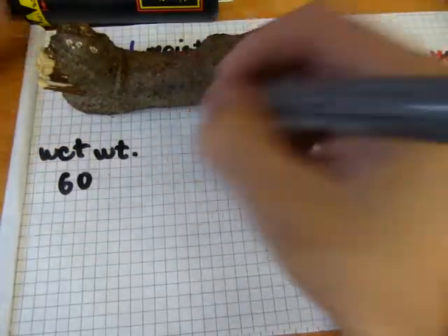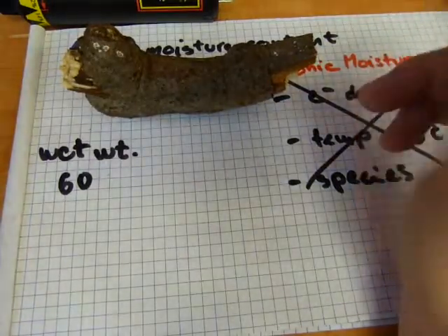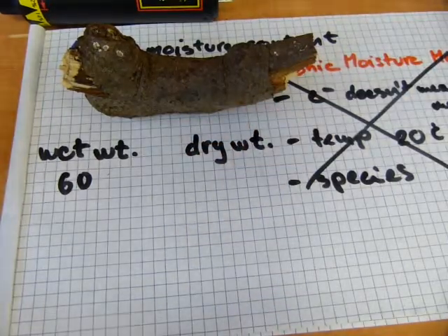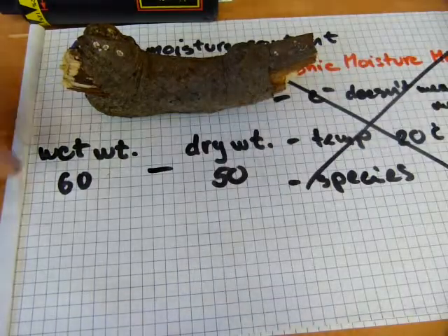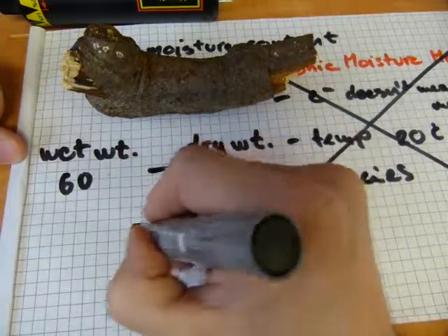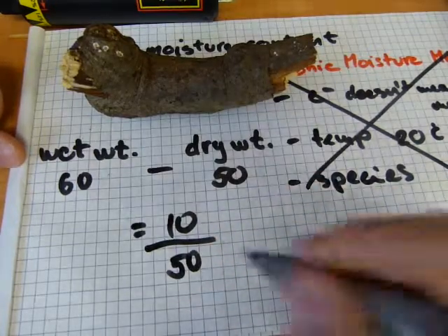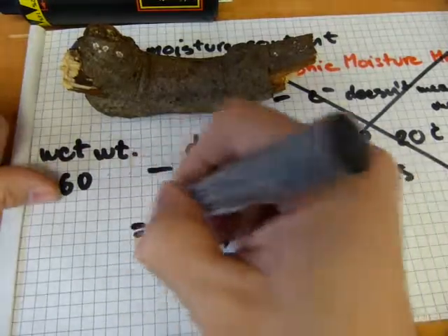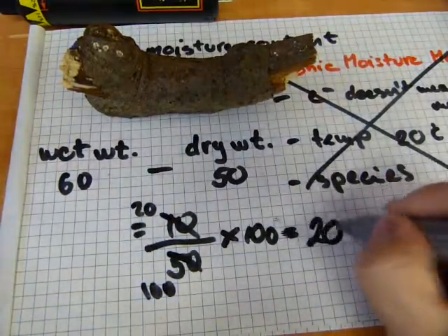That's going to be its dry weight. So you have your wet weight and your dry weight — say the dry weight is 50. Then you subtract the dry weight from the wet weight: 60 minus 50 equals 10. Your last move is to divide that difference by the dry weight — 10 divided by 50 — and multiply by 100 to get the percentage. 10 over 50 is equivalent to 20 over 100, so times 100 gives you 20% moisture content. That's how you do it — with a scale and an oven.